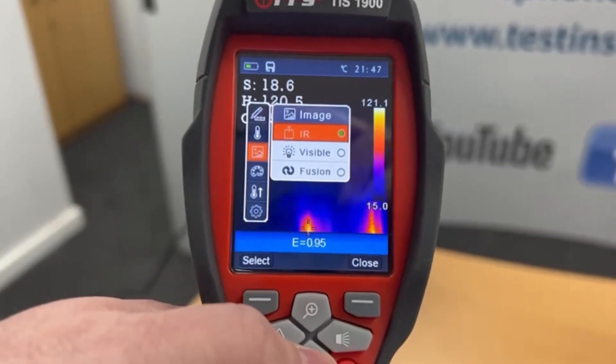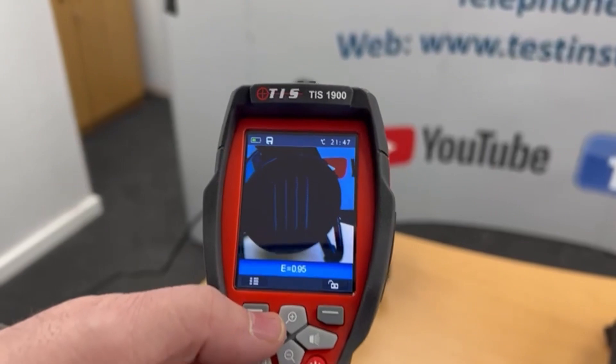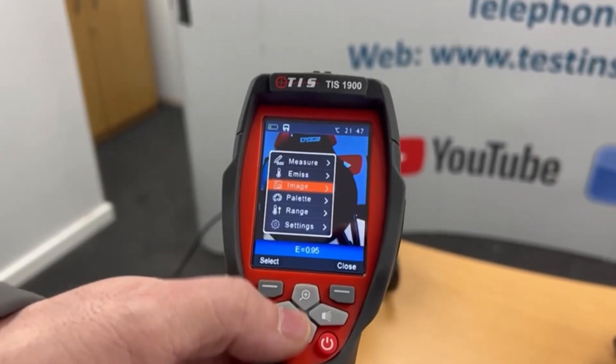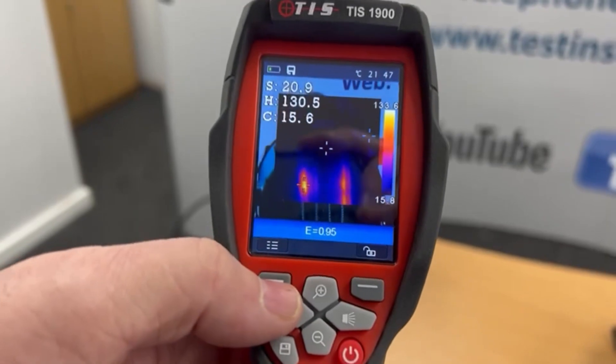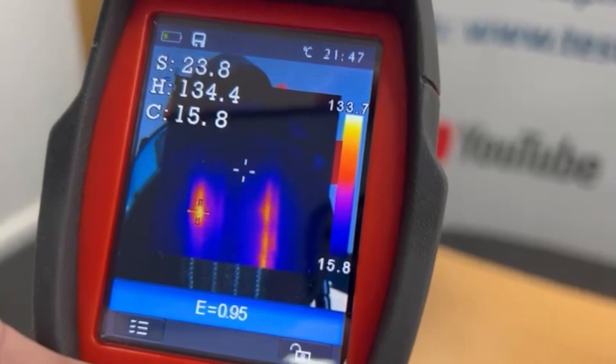If I want to come off IR and go full visible, I can do that — that's a full five megapixel digital image. If I want to fuse the two — IR and thermal together — I can do that as well, so you can see it's got a thermal image in the middle and a digital image on the outside.